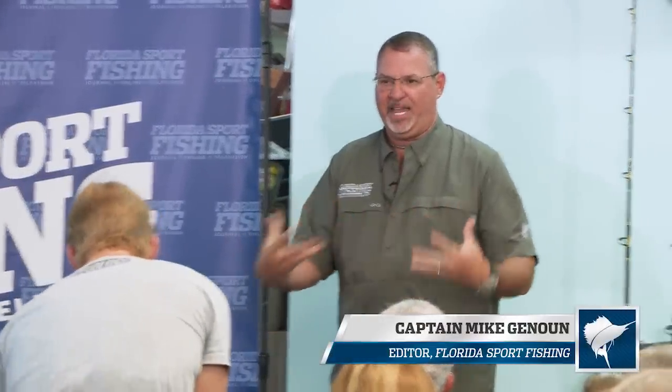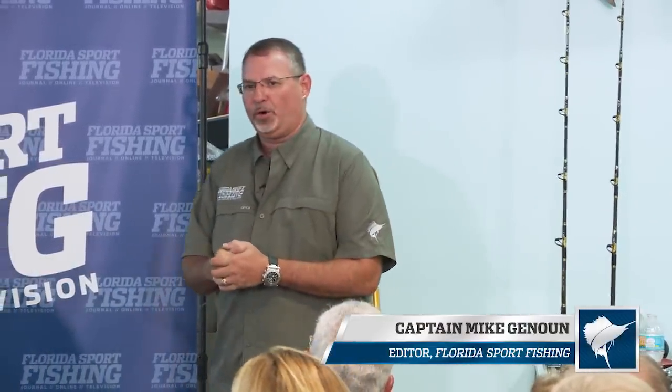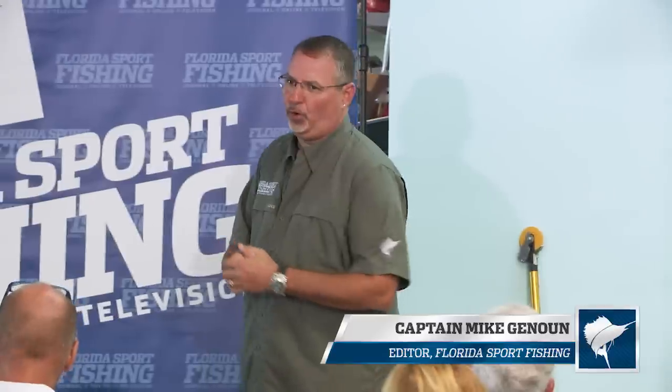All right, guys, let's go ahead and get started here. We've got a lot to cover. My name is Captain Mike. I'm the editor of the Florida Sport Fishing Magazine, host of Florida Sport Fishing TV, and I love to fish. I love to catch all sorts of fish — everything from bonefish to blue marlin and everything in between.